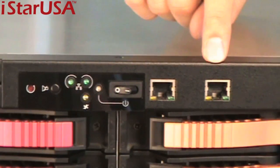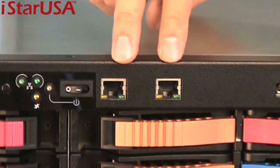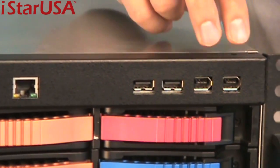Over here we also have two internal LAN inputs, which usually are in the back but we put them in the front for your convenience. And here's two USB and two FireWire ports.